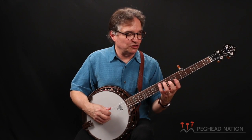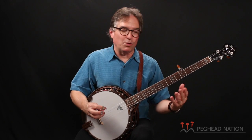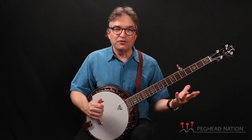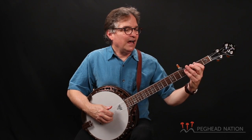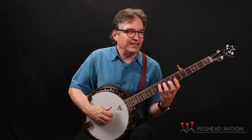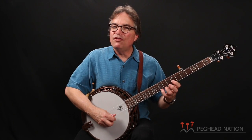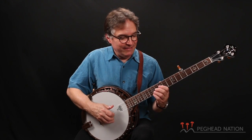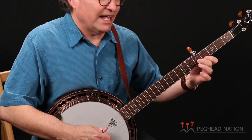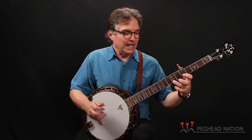Guitar players and even some mandolin players are used to the feeling of a radiused fingerboard. The alternative, of course, is the flat fingerboard, which is what I have on my Gibson Granada and all of my other banjos. This is the only instrument I have that has a radiused fingerboard, and it's a different feel. It will have the feeling of having to reach further to go across. However, the curvature of the fingerboard oftentimes really matches the way the hand likes to contact the strings.